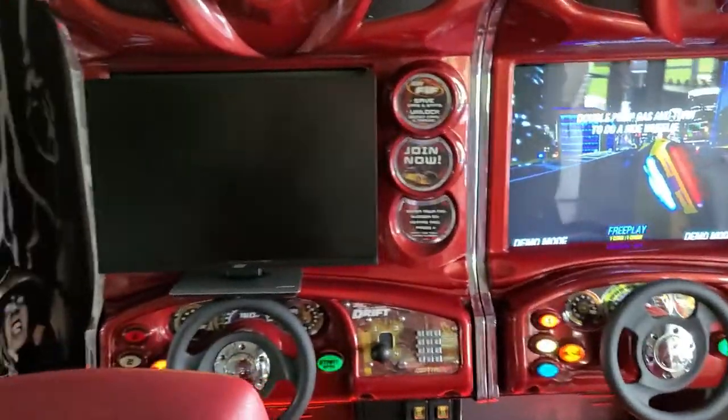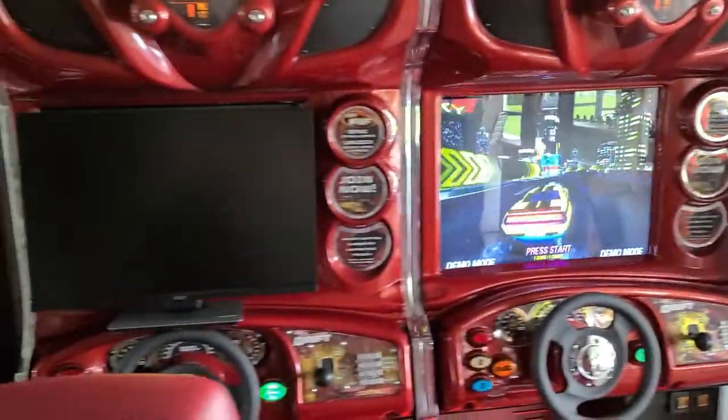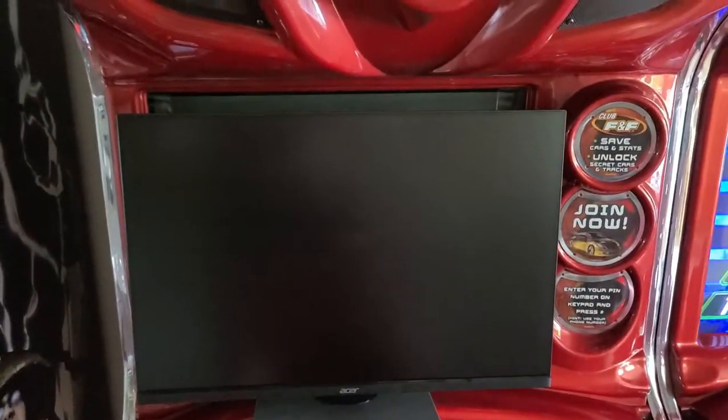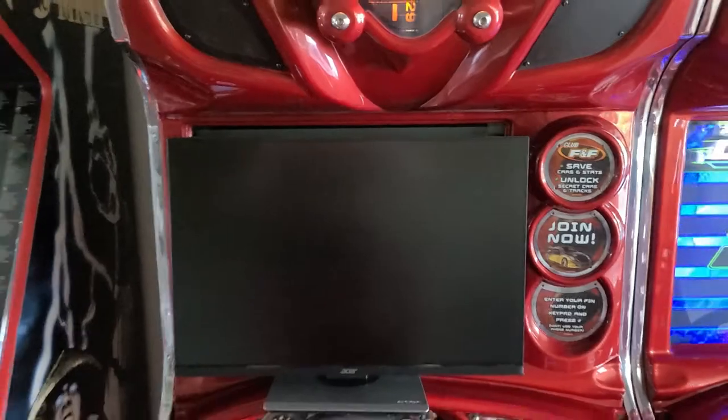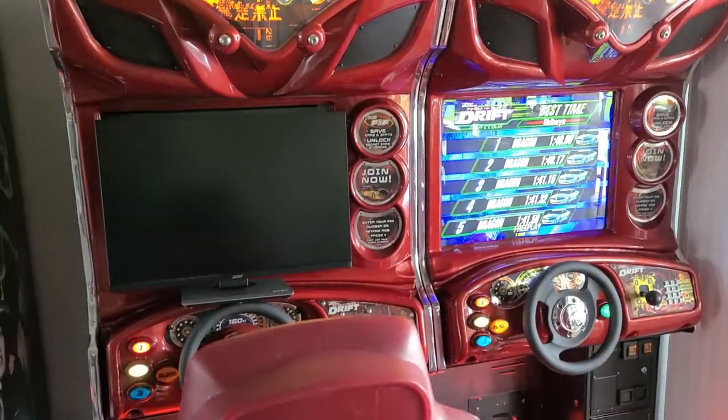So here's our little test fit. Look at how good that fills in that monitor space. It's sitting in front but it looks like it's wider than it is — it really is the exact width of that gap. So cool, let's see how this goes.